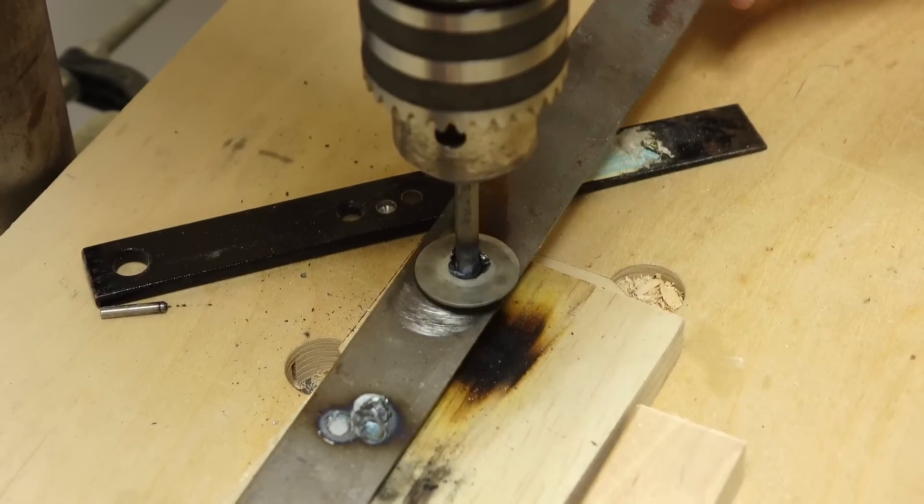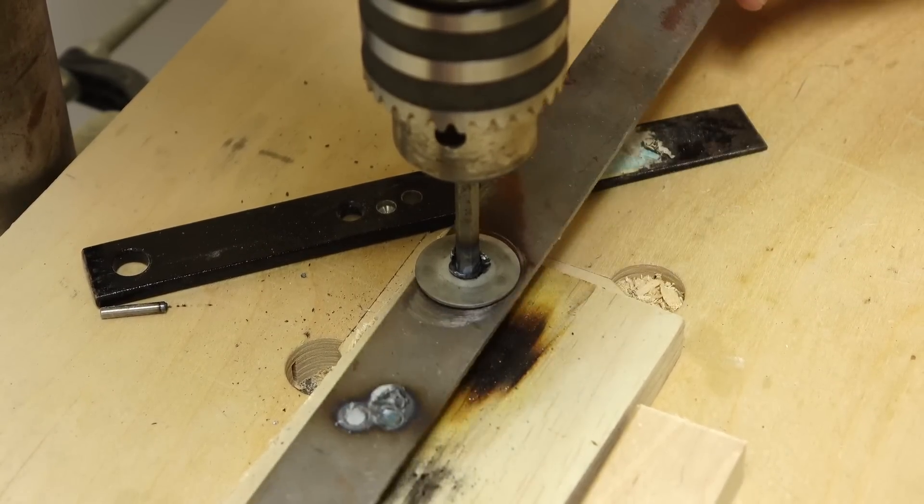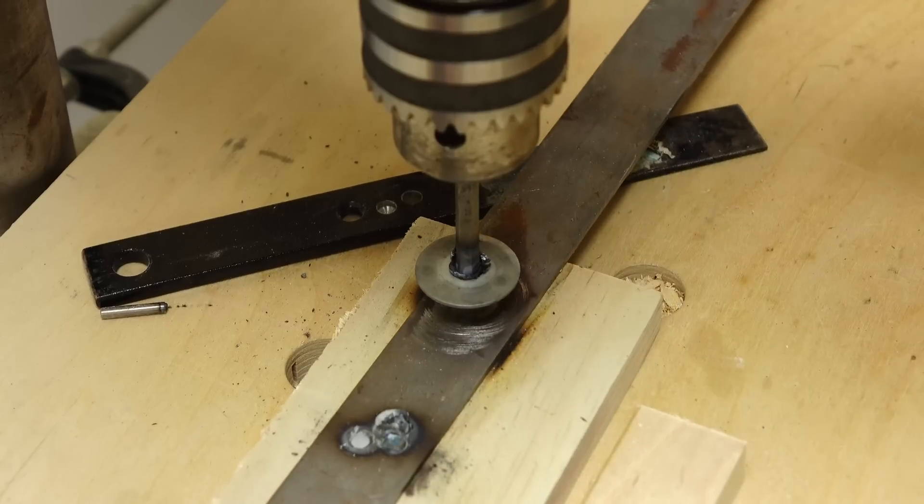Once again, I stalled the drill press. I'm just going to try to snap that there. You can see that there's some connection, but not a really good one.